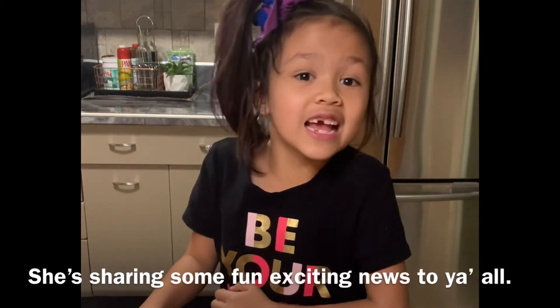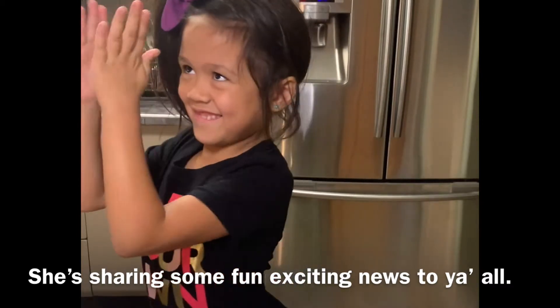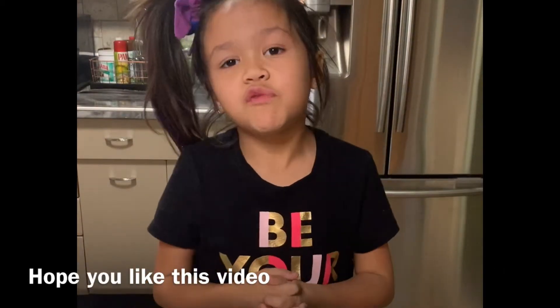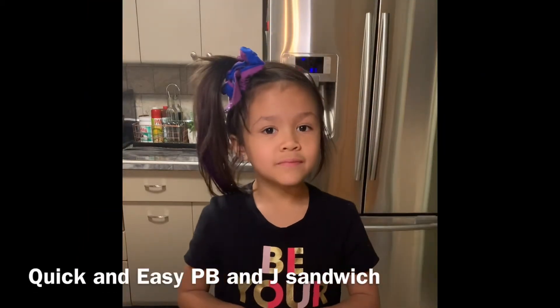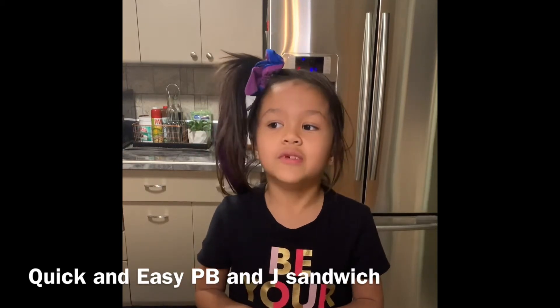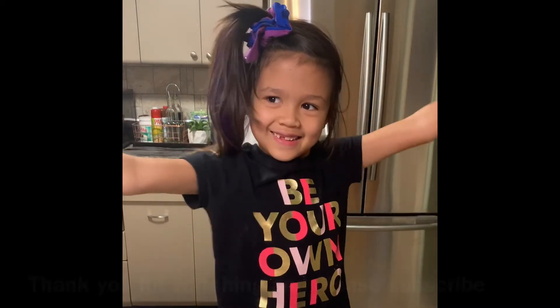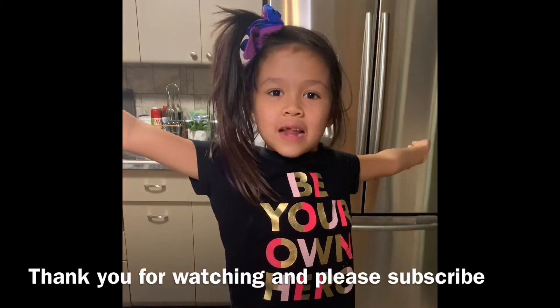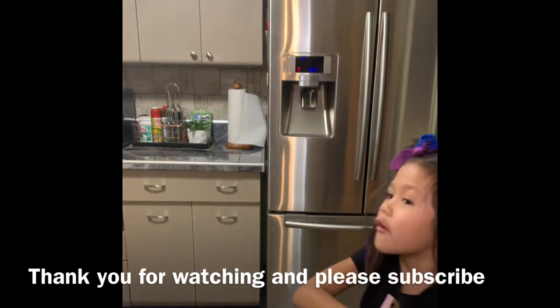I hope you liked this video. I would like it if you made one at home. Was it easy? Yes, very easy. Very easy to make a peanut butter and jelly sandwich? Easy peasy lemon squeezy. See you later, everybody! Thanks for watching. Bye — I mean, see you later. Thank you for watching.